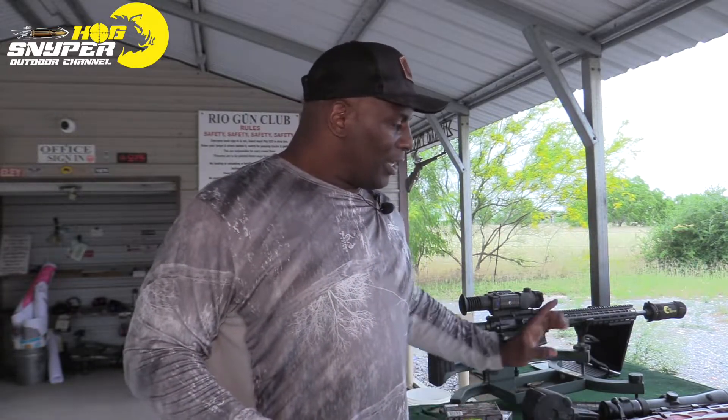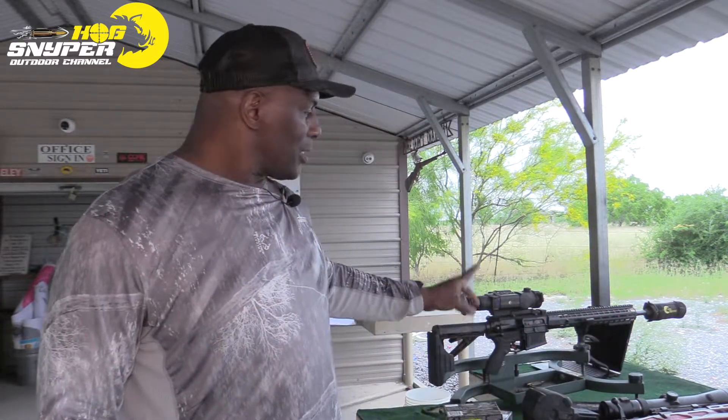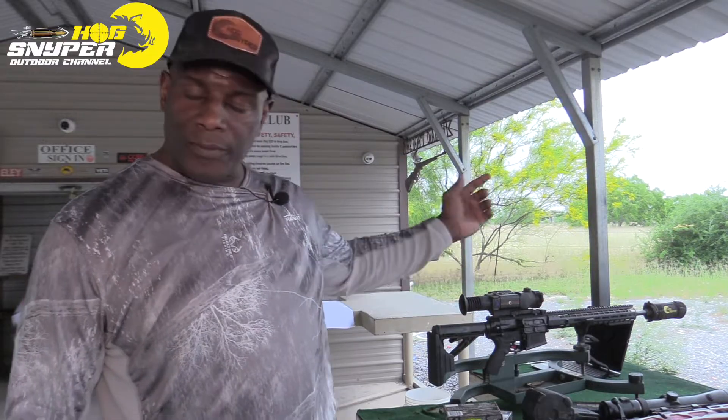I'm going to test them in the Howa bolt-action Model 1500, and I'm also going to try a few shots in the Aero Precision 308 AR platform, so we're going to see how they group. Stand by.